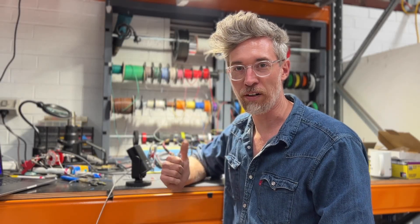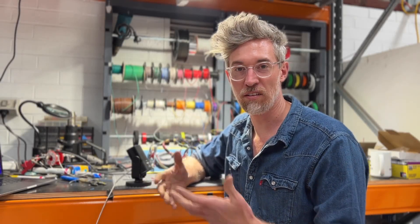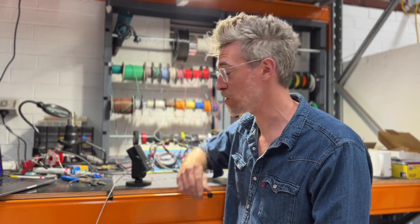Just sitting on a Sunday finishing up the wiring for the main dash panel on one of the Series 2 Land Rover builds we're doing.